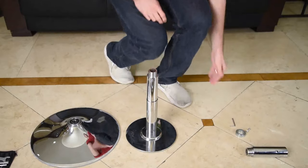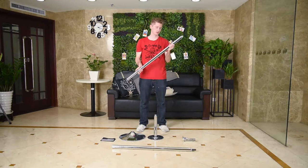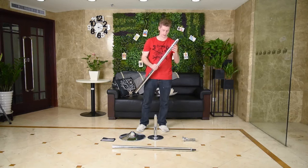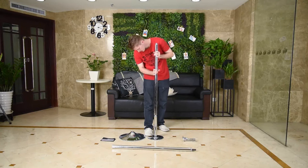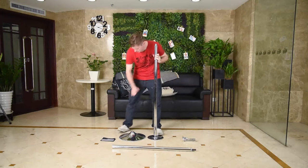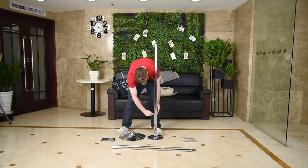The next step is to take pole B. Make sure you have the right pole — pole B has the extended thread at the top. Put it into the extension pole and turn clockwise to the point where you can no longer turn it by hand. Then use the iron rod to tighten it in.